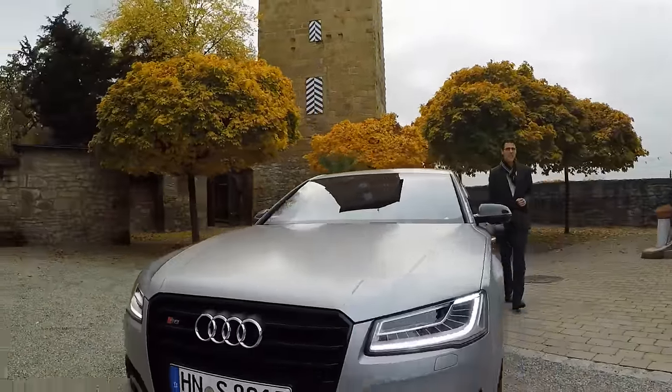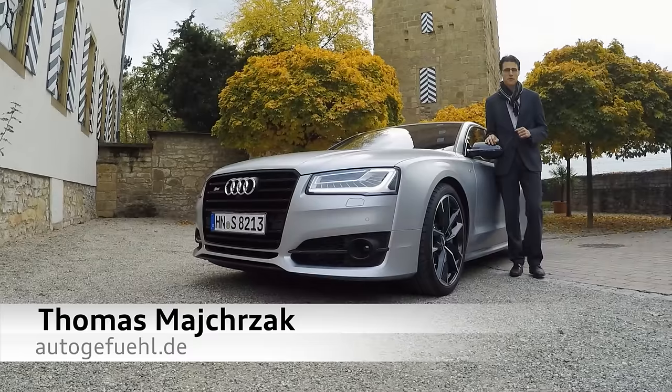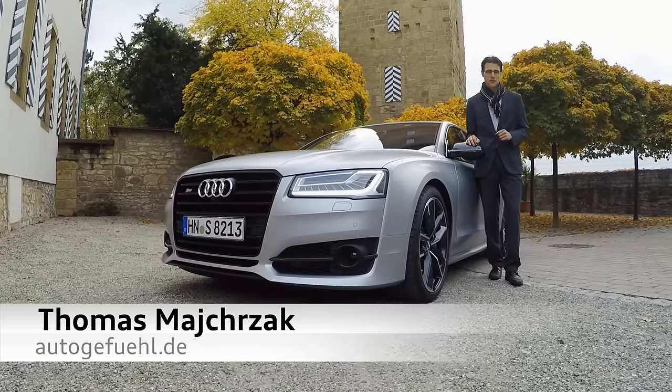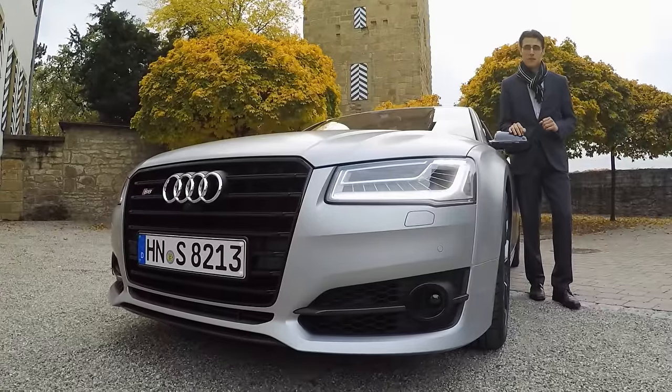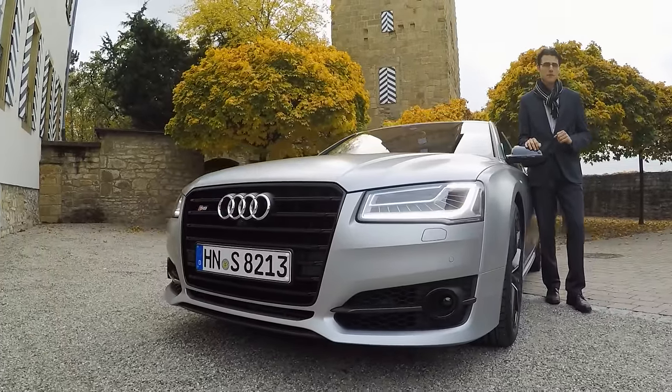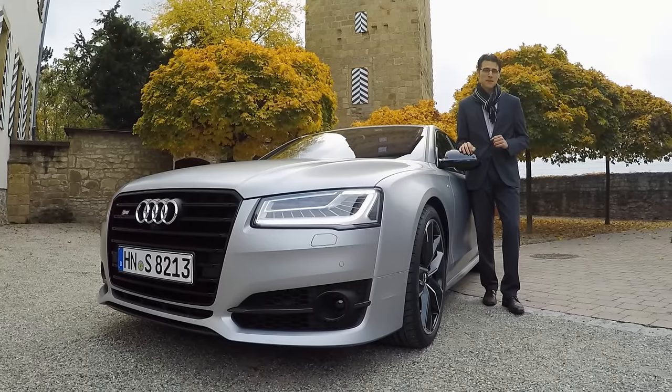The new Audi S8 Plus is today on Autogefühl, your number one resource for in-depth car reviews and your number one community to discuss cars — let's call it the authority. Because what happens when you put 605 horsepower into a top luxury sedan? We're going to find out.